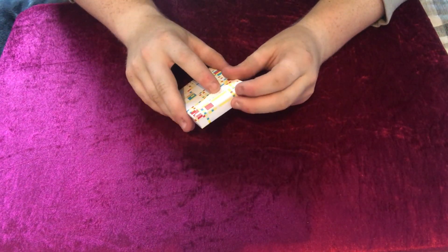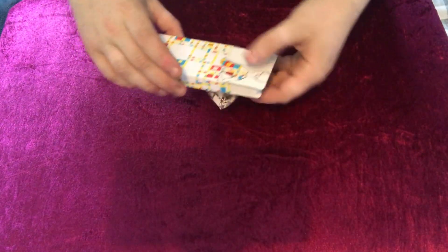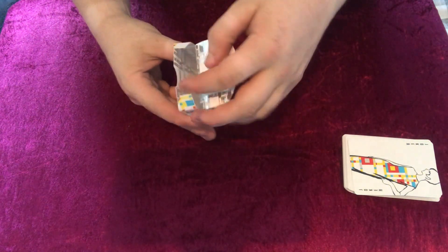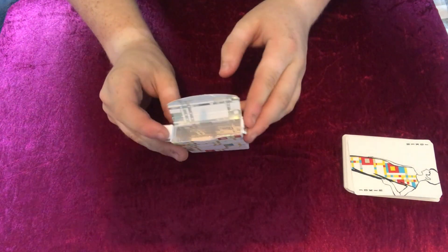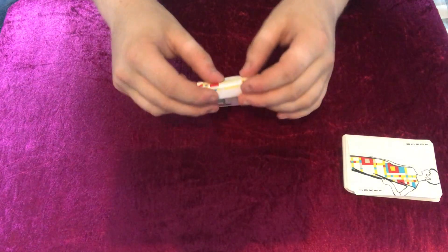On the tab it actually says Broadway Boogie Woogie, and it has 1943. On the inside you can see it's all shiny and metallic, which is really cool. And on the bottom it actually has the name of the deck right at the bottom — it's really cool.